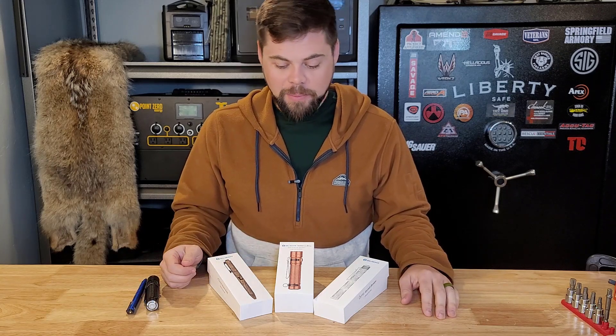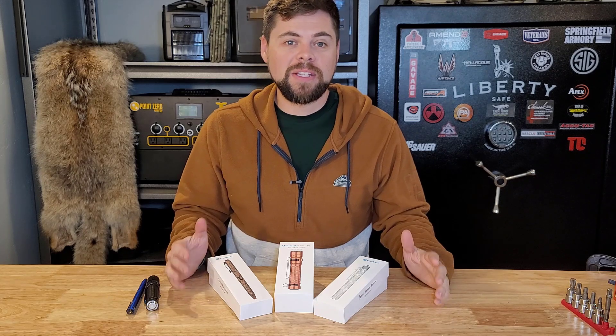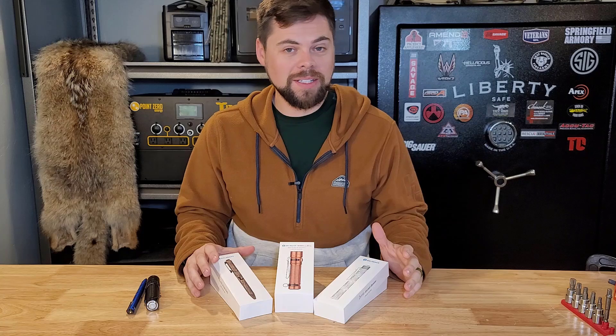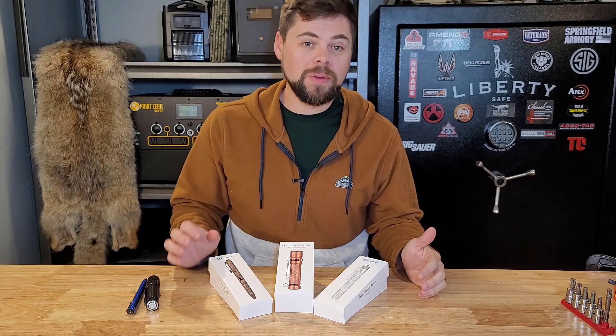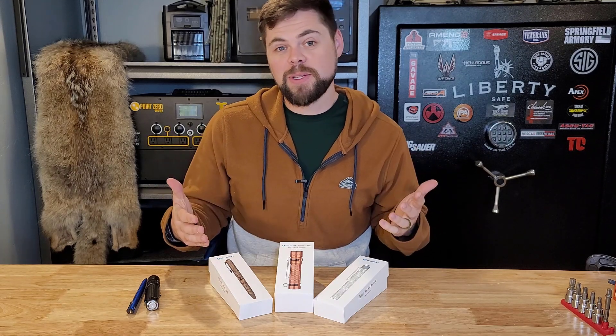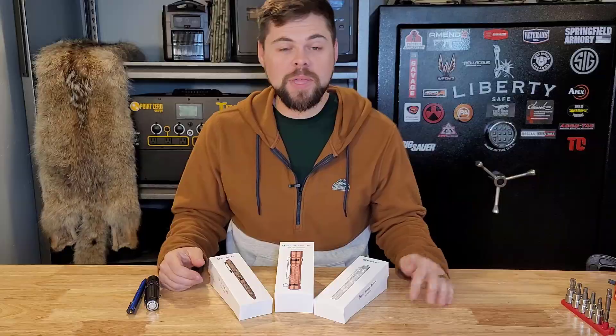I got three new lights that are pretty cool and I just wanted to show them to you — maybe something you're interested in. These are lights that I've tested but these are limited editions — some brass and copper ones that are pretty cool looking. There's something really unique about them that I didn't even expect when I got them. Stick around for this short review of these three lights and maybe you'll find something useful.